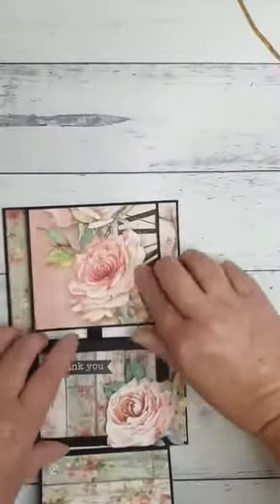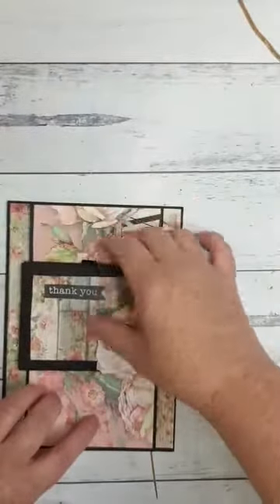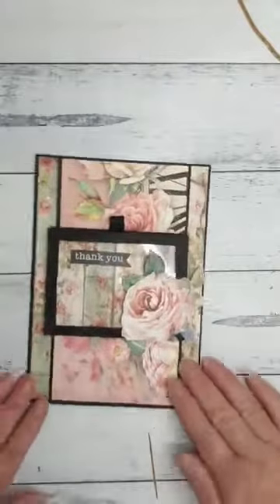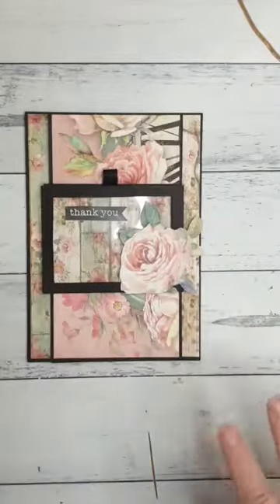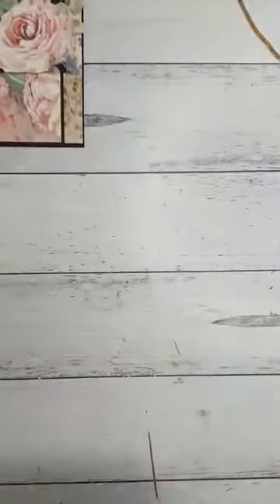Now I have to warn you there is quite a bit of measuring and cutting out to do today, so I will try and go slow just so everyone can keep up with me. In your kit you will have four sheets of A4 black card stock — we will probably use most of that today. So that's what we're going to grab to start with and you'll need your trimmer. And we're going to cut one of these pieces to 7 by 10 inches.